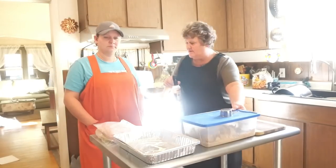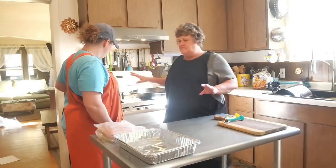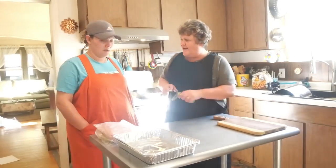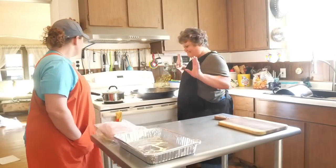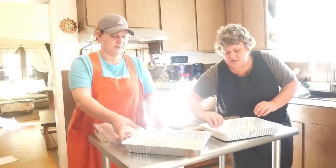While the butter is melting, we're going to set things up. We've got stuff all over — this is real life friends. We're going to put these two cans of rolls out and do them one at a time.